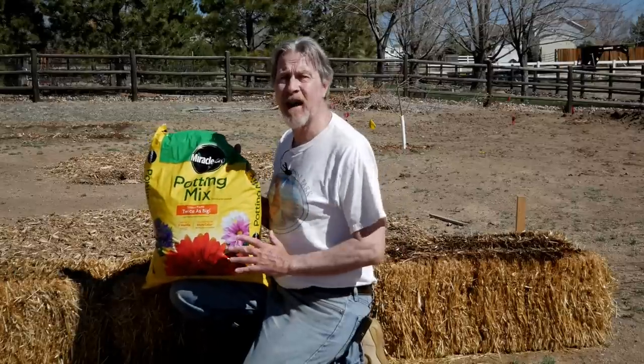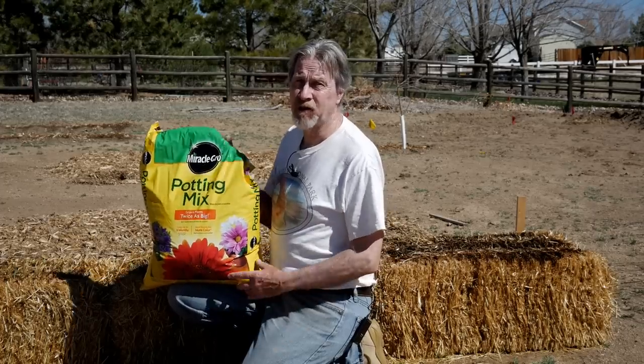On day eleven, just go ahead and water the bales again. But get your seeds and your plants ready to go because we're going to start growing on day twelve. You also want to get some potting soil mix — and it's better if you find one that has some fertilizer in it, because there isn't a lot of nutrition in these straw bales other than the fertilizer that we've been adding and will continue to add.